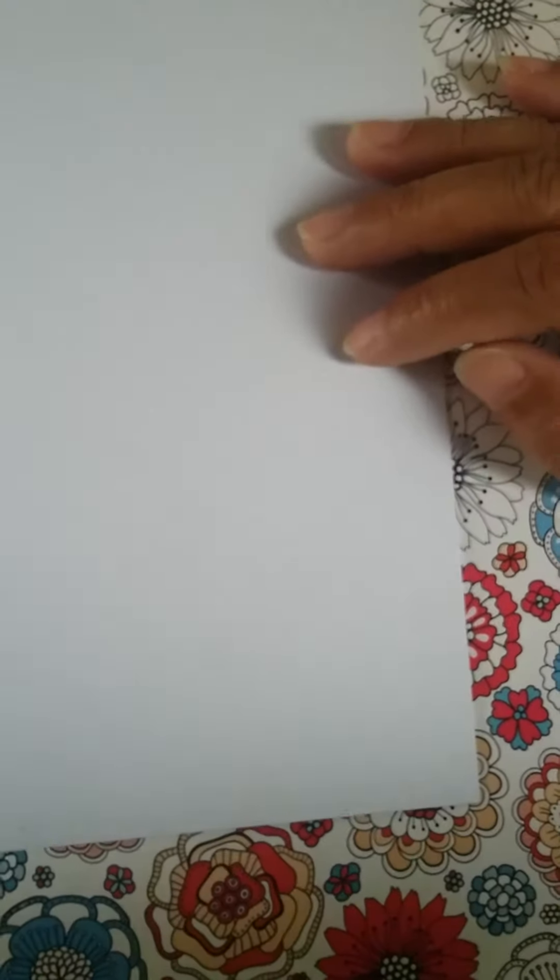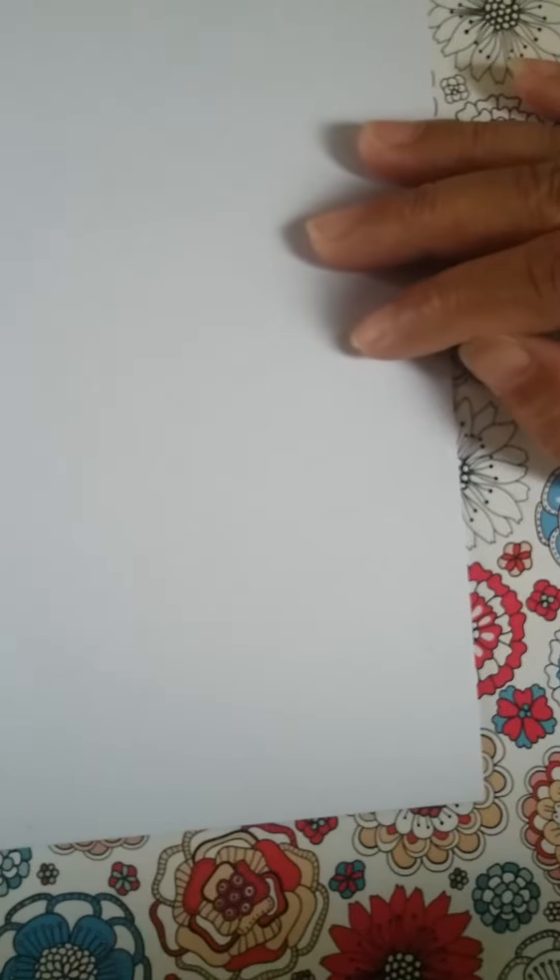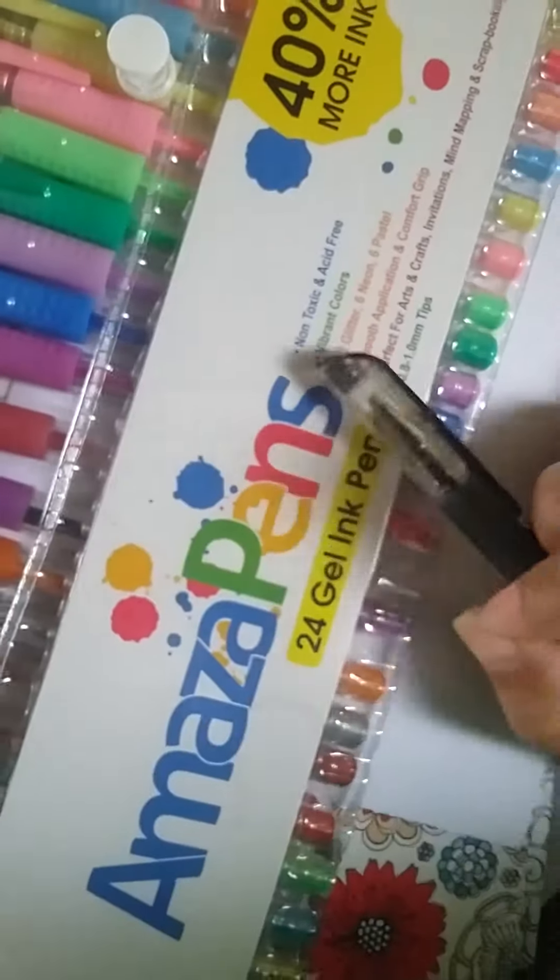Hey guys! Today I want to do something different. I want to show you how I'm lettering stuff. I'm using this board like paper — it's not carton but it's a very thick paper. I'm using the pens that Ms. Grace gave me.